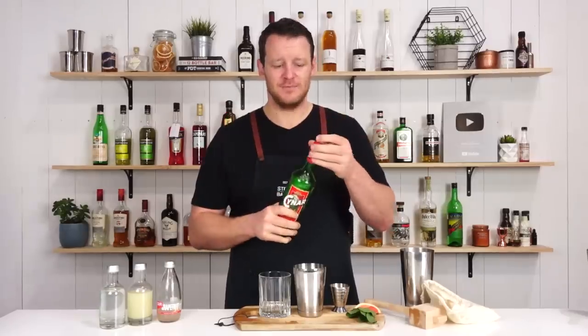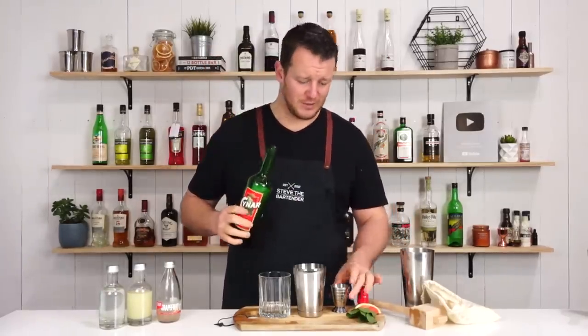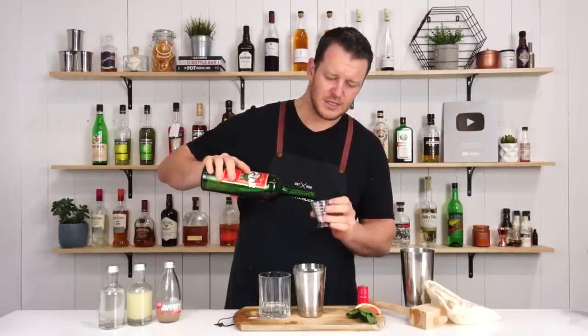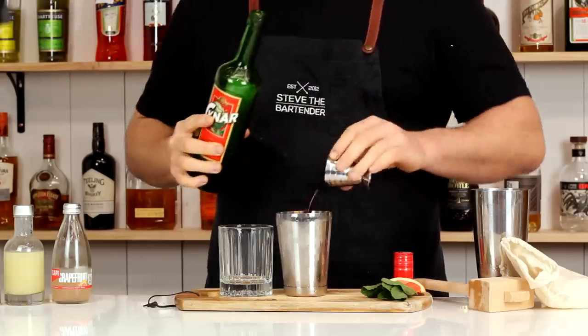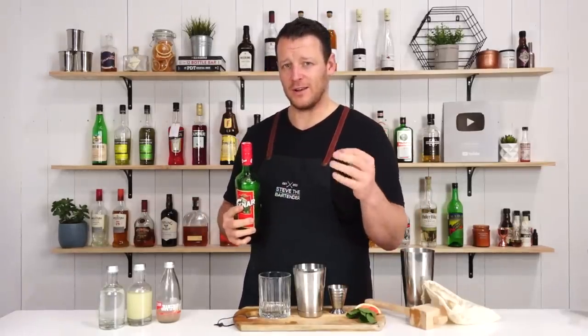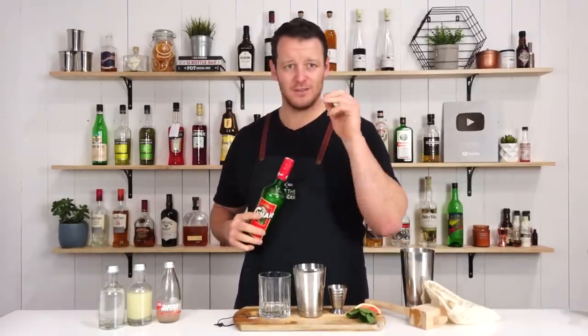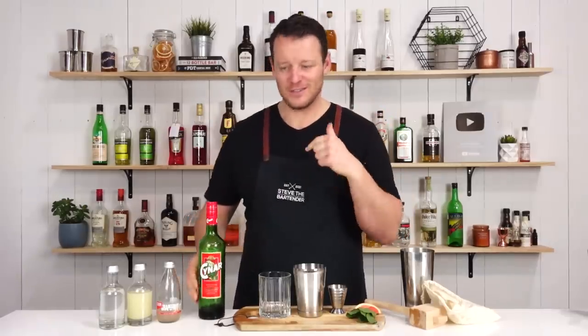Before measuring out 60 ml of Chinar — unfortunately I'm getting a little bit low on this. So 60 ml, two ounces. If it seems like I've rushed into this video a little bit quicker, it's because I've got three cocktails sitting over there that I'm really keen to drink and I'm not allowed to drink until I finish this video.